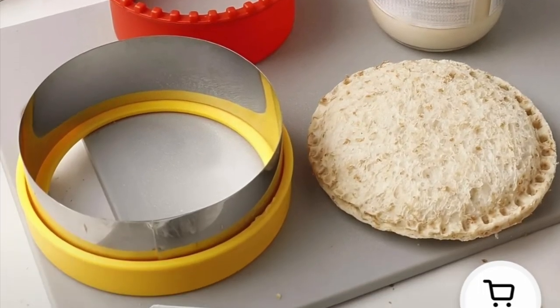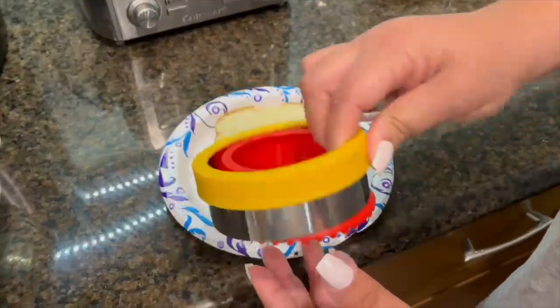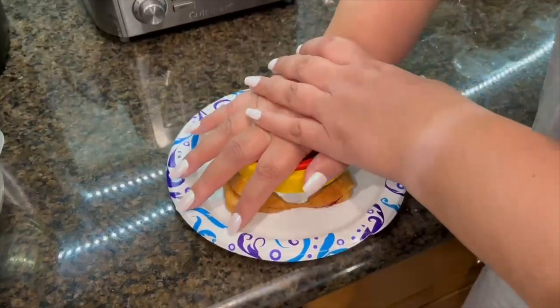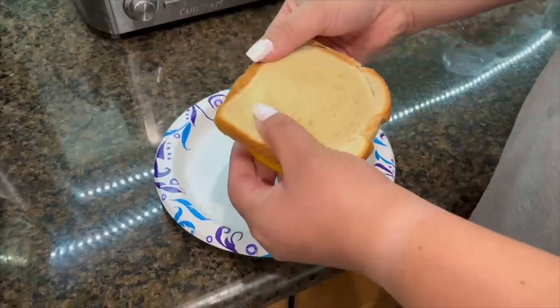My boys love peanut butter and jelly sandwiches, and this stainless steel sandwich cutter is amazing because it makes them into your very own Uncrustables. My boys don't love the crust, so this is an easy and fun way to make their sandwiches and it makes them happy each time.